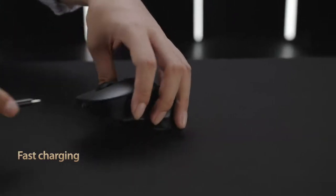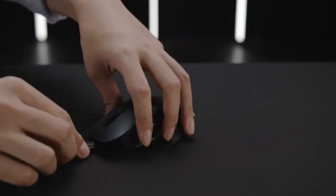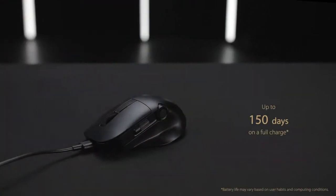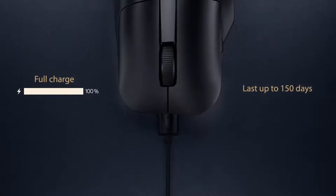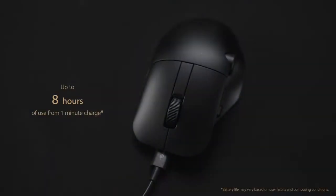ProArt Mouse MD300 is energy efficient too, lasting up to 150 days on a full charge. And when it does need a recharge, 1 minute quick charging via the bundled USB-C charging cable gives you up to 3 hours of heavy use.